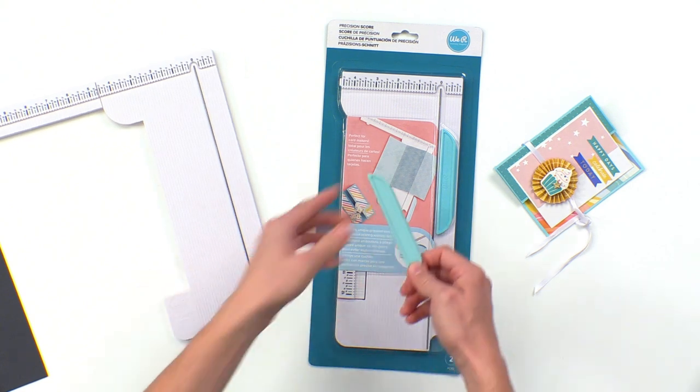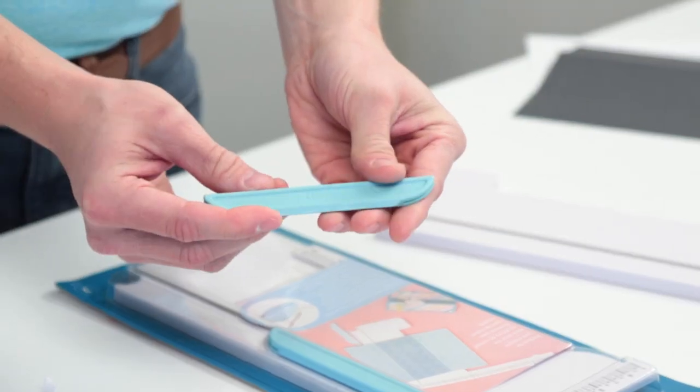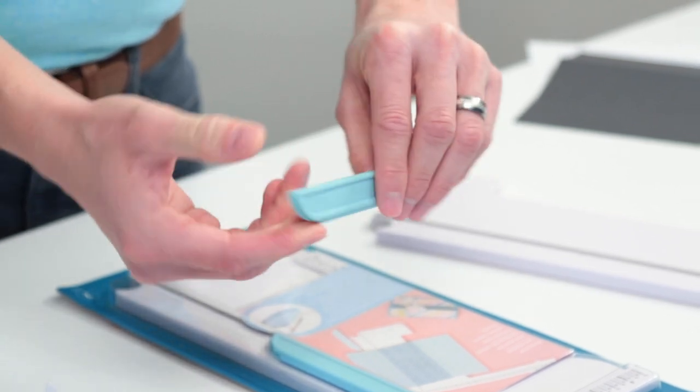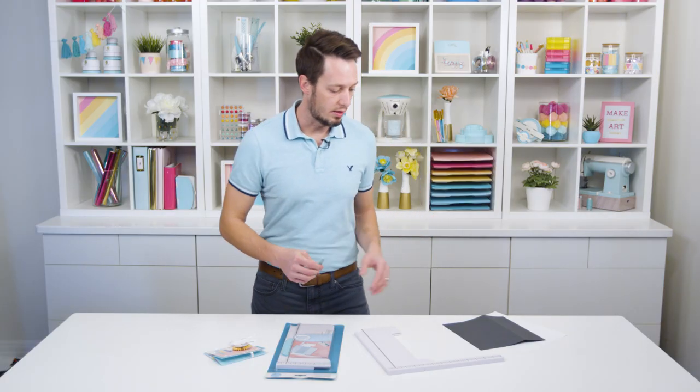We have this really cool new scoring tool. It actually has two sides — one with a thinner edge and one with a thicker edge. So depending on if I'm scoring thick cardstock or thin paper, I'll know which side to use.